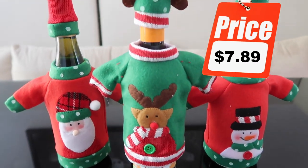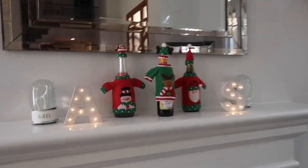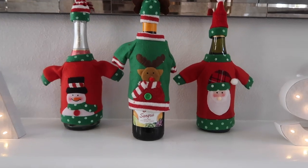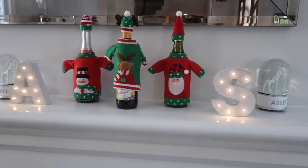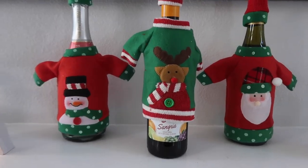Each one of these bottle covers retails for $7.89, which I actually don't think is bad because it's home decor you can use year after year. From the time of purchasing to the time they arrived on my doorstep was exactly 10 days, so the shipping time wasn't too bad.